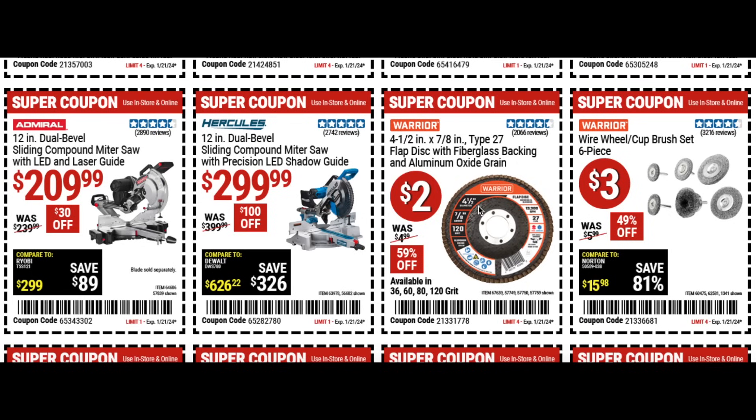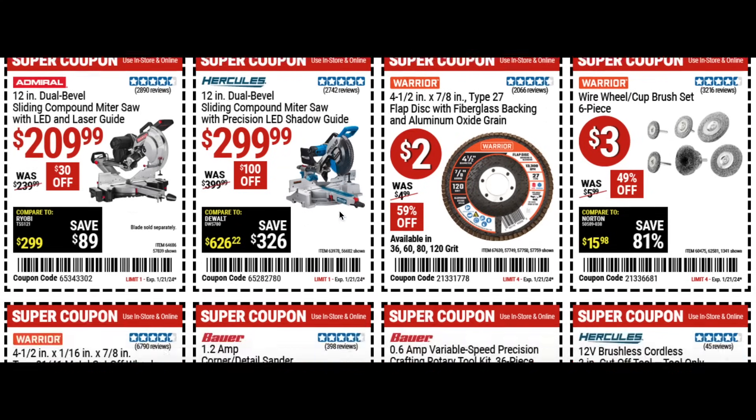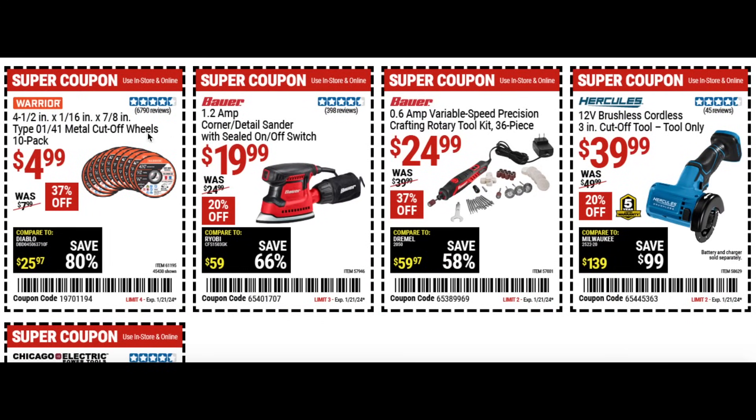We also have the Warrior six piece wheel cup brush set for three bucks and the Warrior metal cutoff wheels, 10 pack for $5 at 37% off. The corner detail sander with sealed on/off switch for $20 at 20% off. And the Bauer variable speed precision crafting rotary toolkit — similar to a Dremel — for 25 bucks at 37% off with lots of parts included, though it is plug-in.